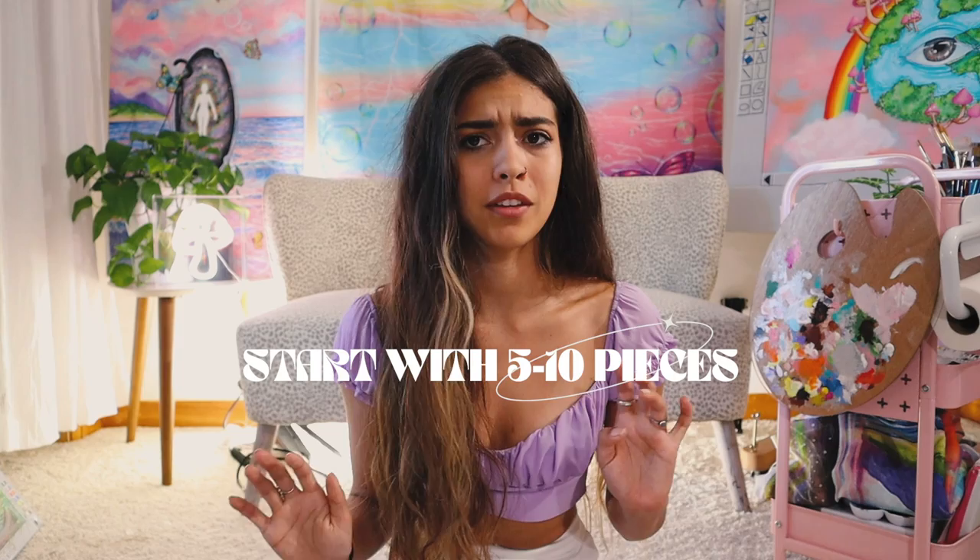Start creating work to sell and or turn into products. When I first launched, I tried to start with around five to ten pieces. I definitely recommend at least shooting for five, just so you have a little bit of inventory for when people come to your shop. Once you have this work, you can turn it into other things, but I'll talk about that in a second. Once you actually have your work, decide which platform you're going to use to sell said work on.